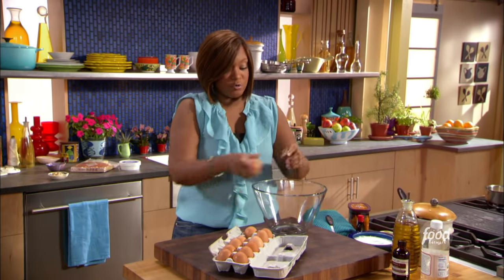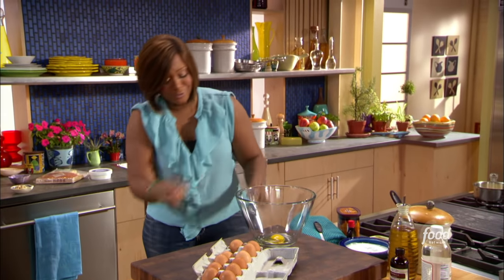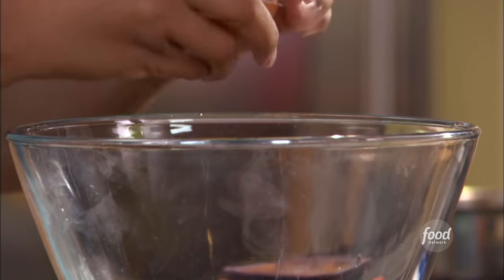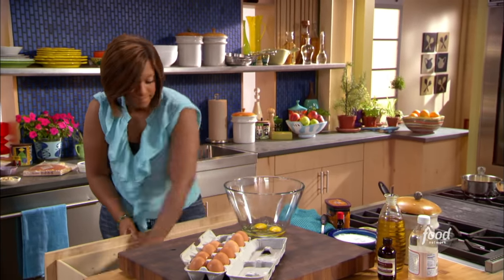This is maybe something that you could do with your kids too, because I got to tell you, I started baking at an early age. I mean, they were mud pies, but I was baking — I knew the concept of it. Two eggs in, I'm just going to whisk these up really quick and get them ready to go.